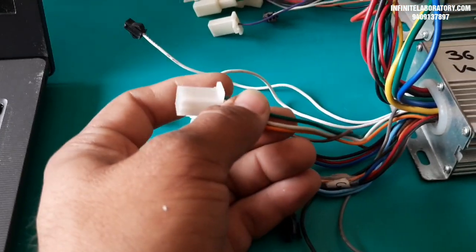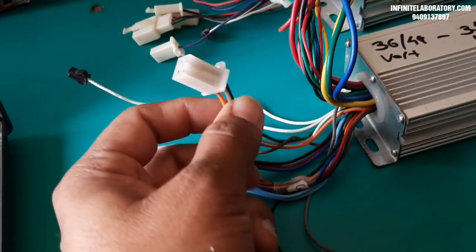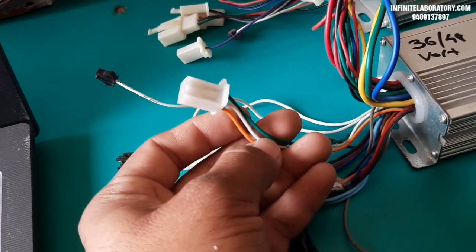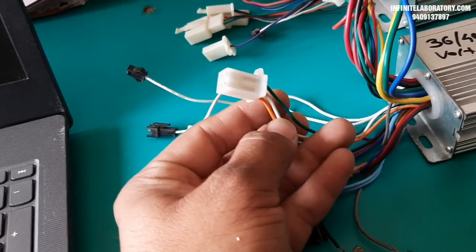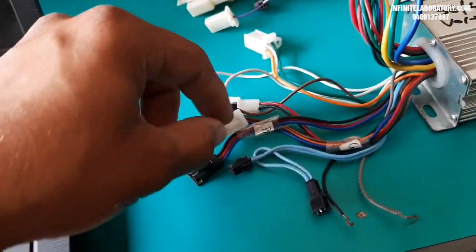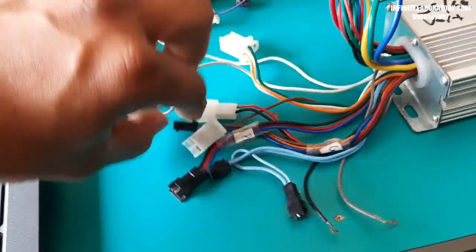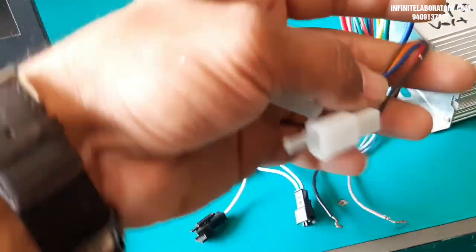Three other wires are for the three speed mode function. This controller supports three speed modes, allowing you to run your motor at half speed, medium speed, or full speed.